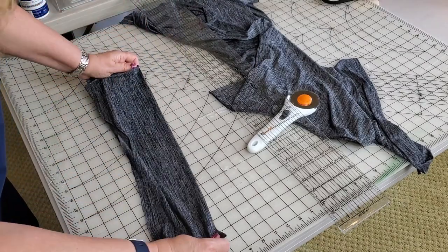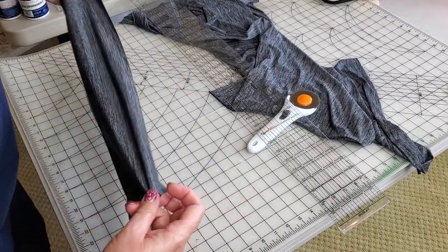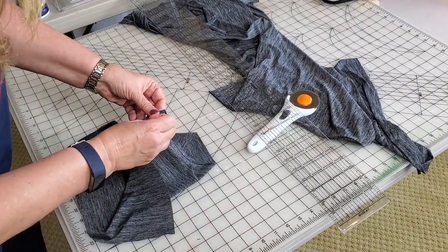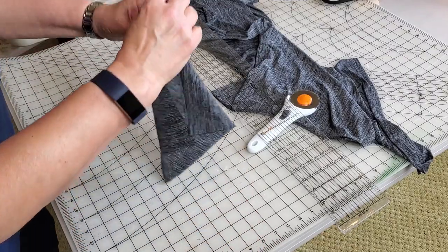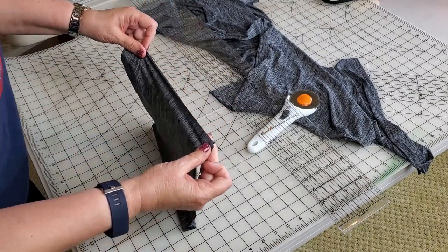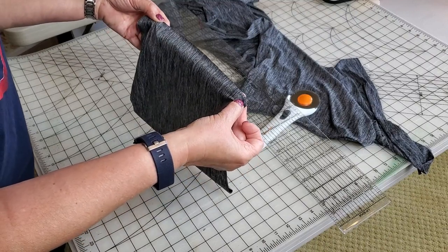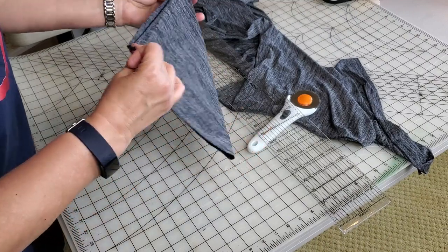I'm going to do a single layer. I'm just going to sew the two short sides together like this — that's all there is to it. I'm just going to make a seam right here, quarter inch. And let's go to the sewing machine.